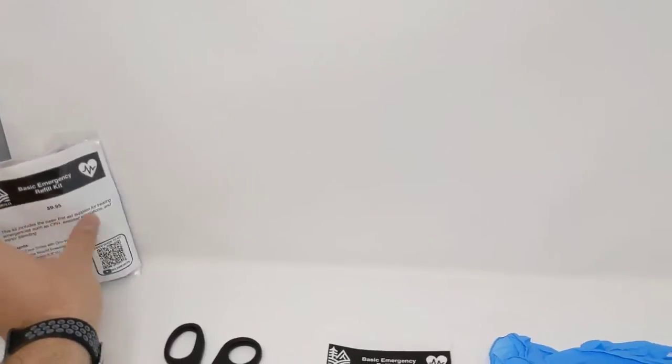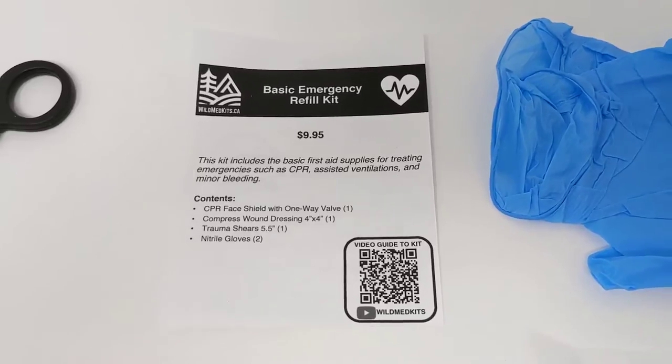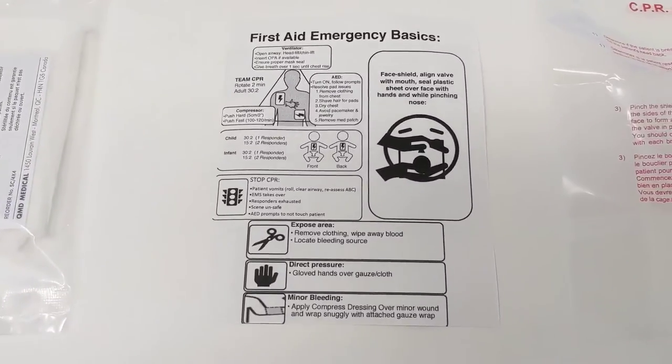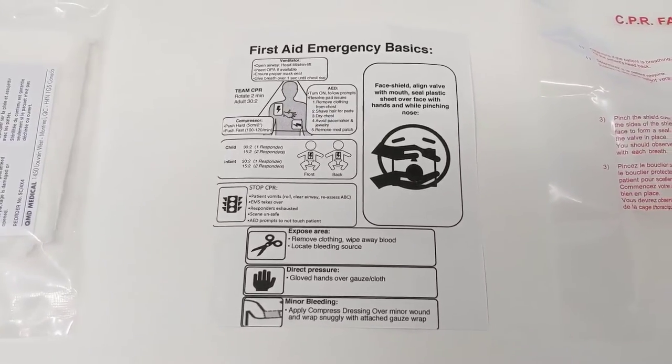It comes in a nice waterproof poly bag. It's going to have our contents card with our QR code that'll link to any relevant videos related to the content of the kit, as well as a quick user guide just to go over some of the uses of the contents of the kit.